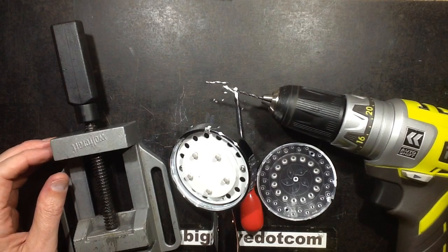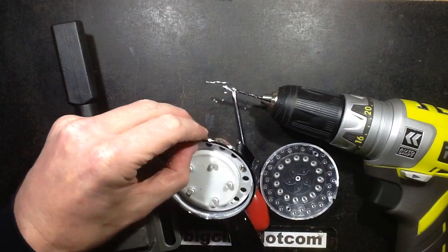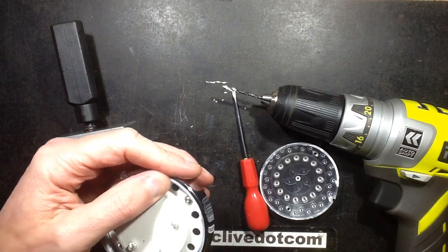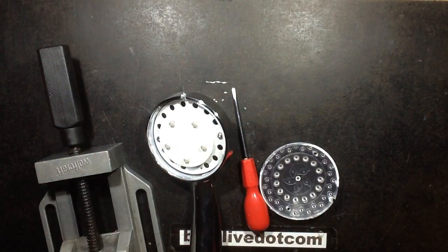Well, a modest length of time and quite considerable violence later — this is not screwed in like the previous one was. I had to end up prizing it out, cracking the plastic in the process because it's glued in. That's okay, it's open now, so we can go further with our exploration.